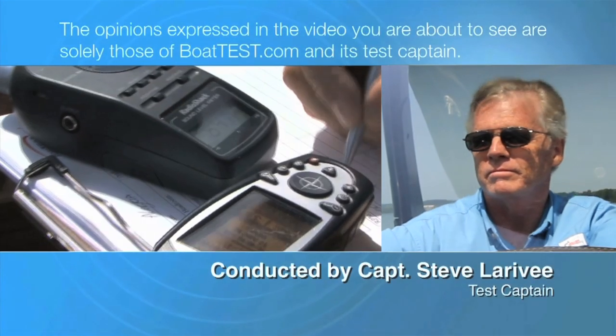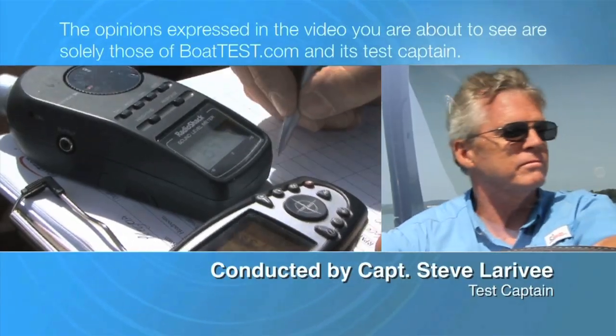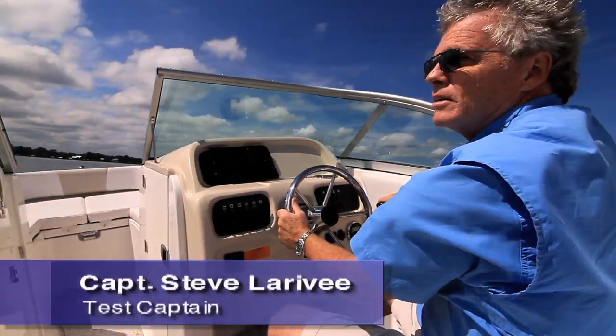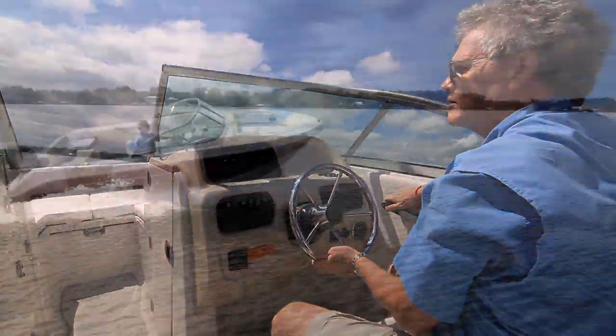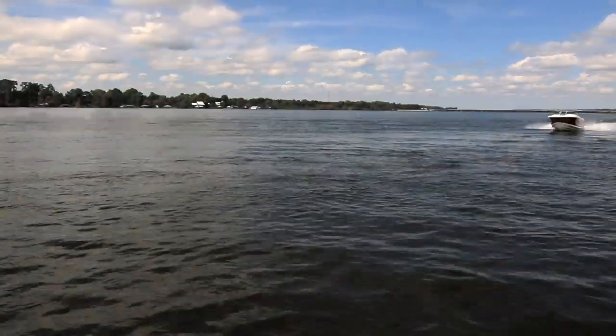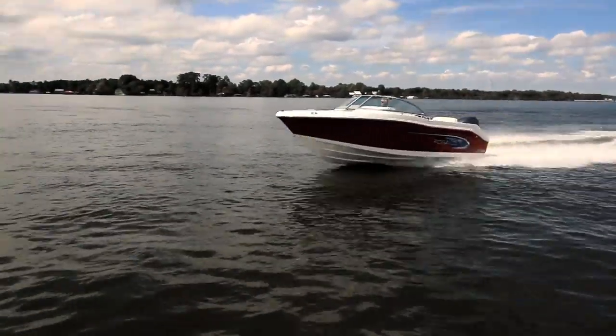The following opinions are solely those of BoatTest.com and its test captain. Hi, I'm Captain Steve for BoatTest.com, and today we're taking a look at a brand new boat from Roballo designed to serve as a crossover between family fun and weekend fishing. It's the dual console Roballo R207.